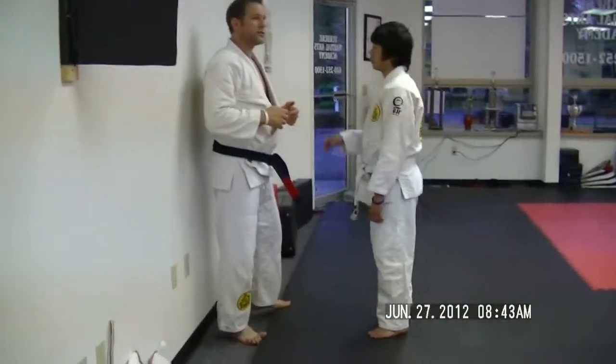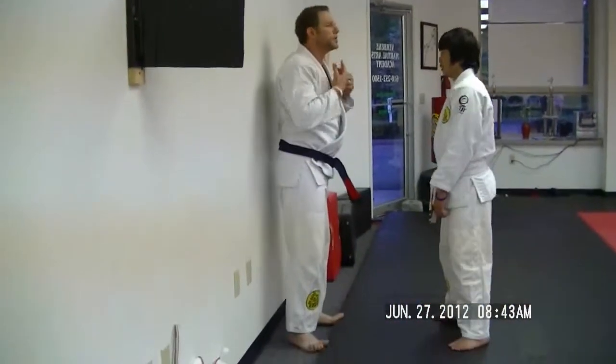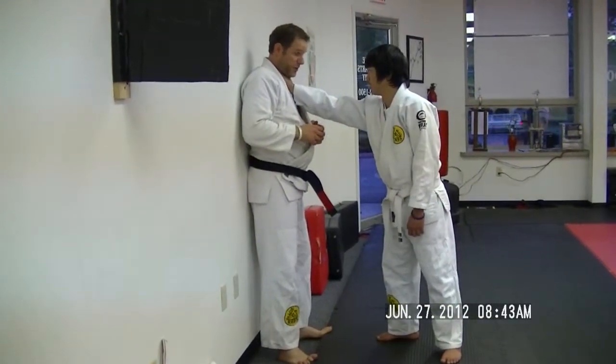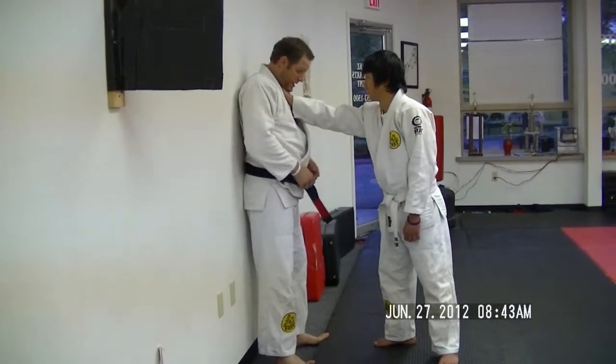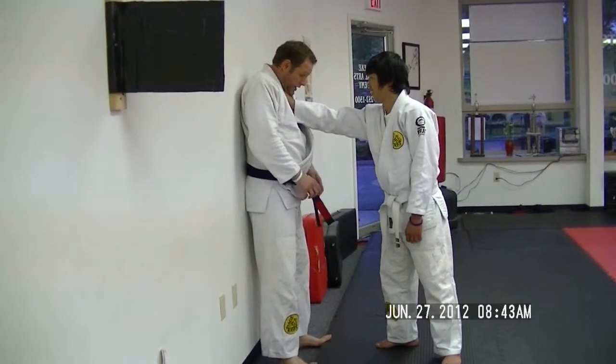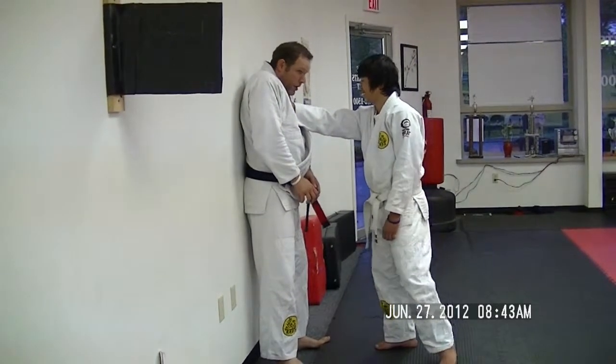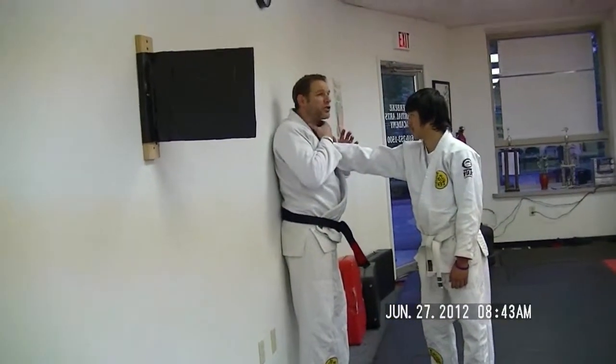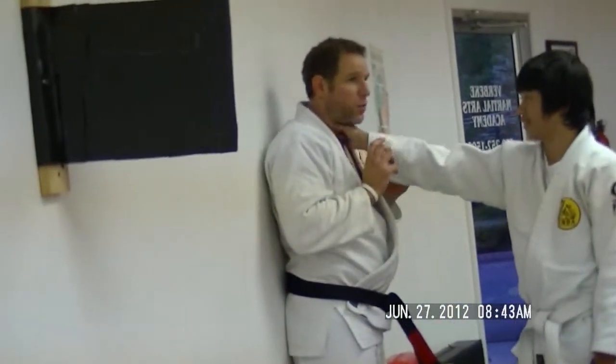Like all choking defenses, Elio recommends that as soon as the neck is touched, you tighten your neck muscles. You tuck the chin and flex the neck muscles, and you can even shrug the shoulders a bit. This helps to concentrate all of the tension into an area that at least protects the trachea or the carotid artery somewhat.